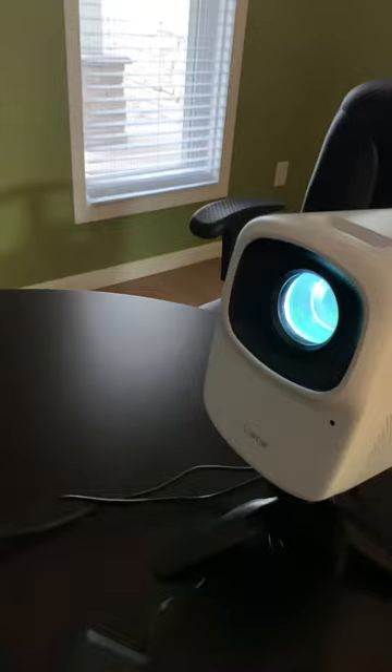Mario Kart! Needless to say, I'm gonna have tons of fun with this little projector. So if you want to